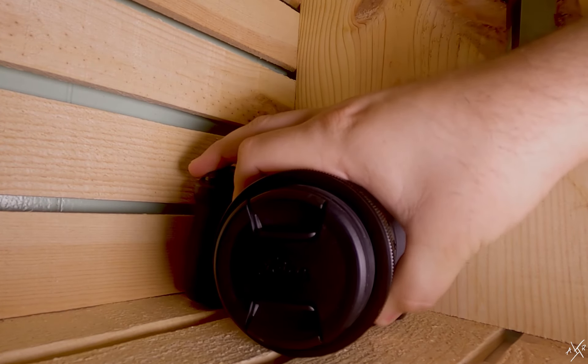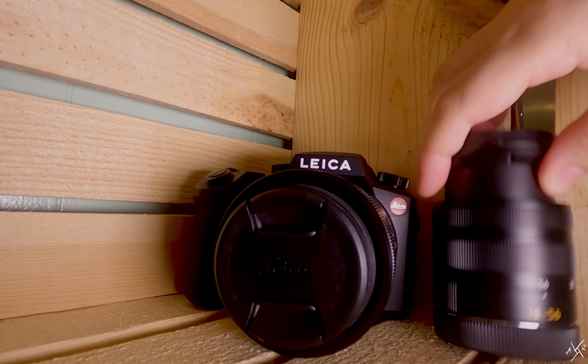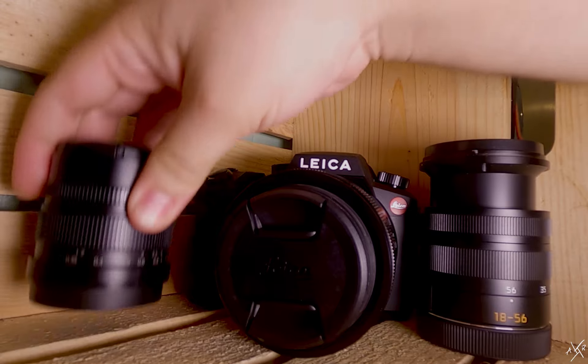Now that you know about aperture priority on your camera, why don't you go out and try it? Feel free to link your shots in the comments below — I would love to check them out. You're well on your way to ditching that automatic setting on your camera.